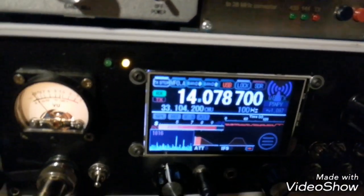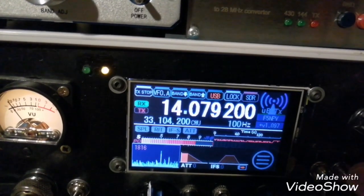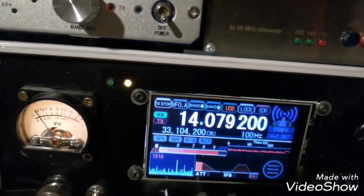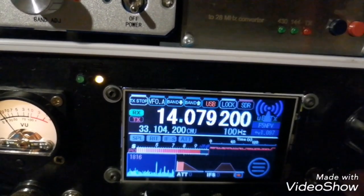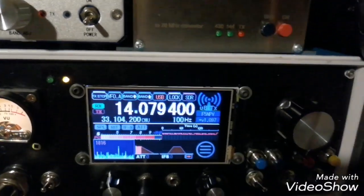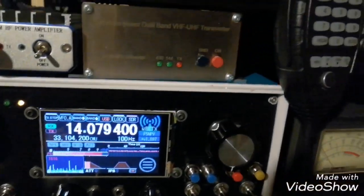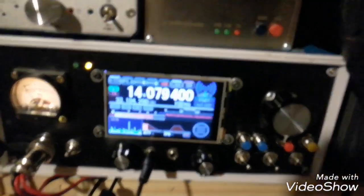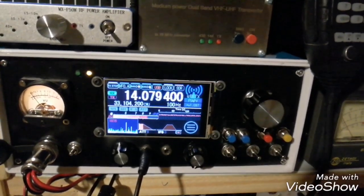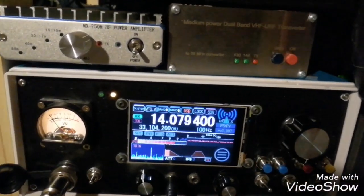Of course, the only problem is the Doppler effect. For the Doppler, you always adjust on the receive part — you never move the transmit part. You leave the transmitter as is and just adjust the receive part according with the Doppler. There is software to control the Doppler effect, but it requires a lot of calibration and it's not working as expected. So I prefer to control it manually.